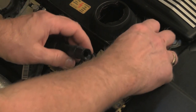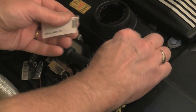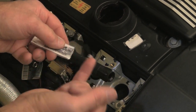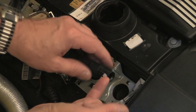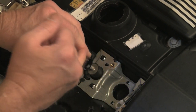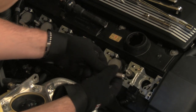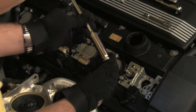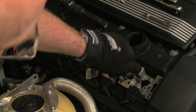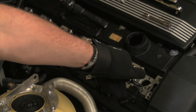Before installing the new coil and connector boot, or just a new boot over the new spark plug, apply some silicone grease to the inside of the boot end. This will prevent the boot from sticking to the spark plug. Install the new spark plug and tighten no more than just one-eighth turn past hand tight. Actual torque values vary by application — refer to the applicable Bentley repair manual for specific values.